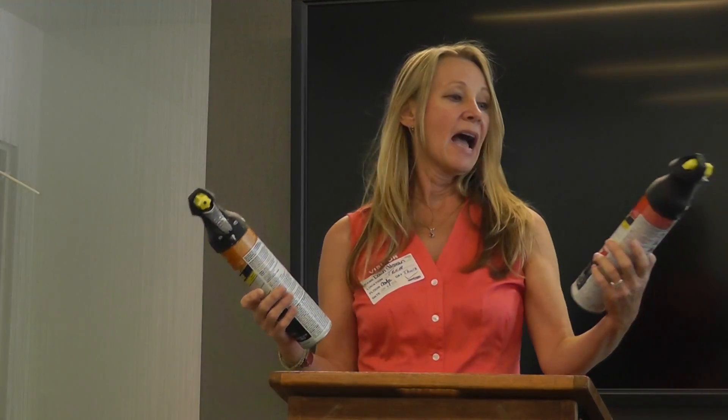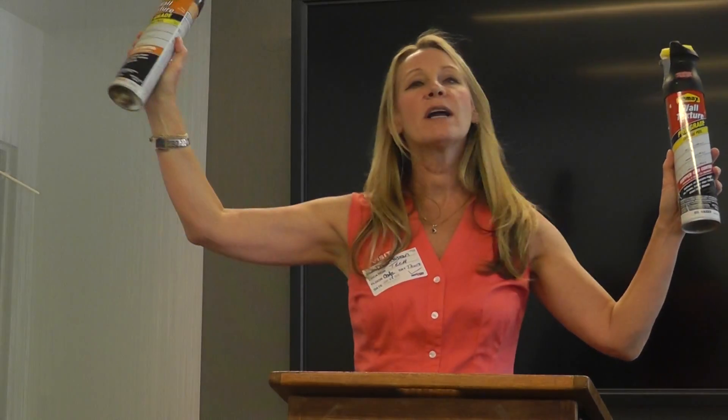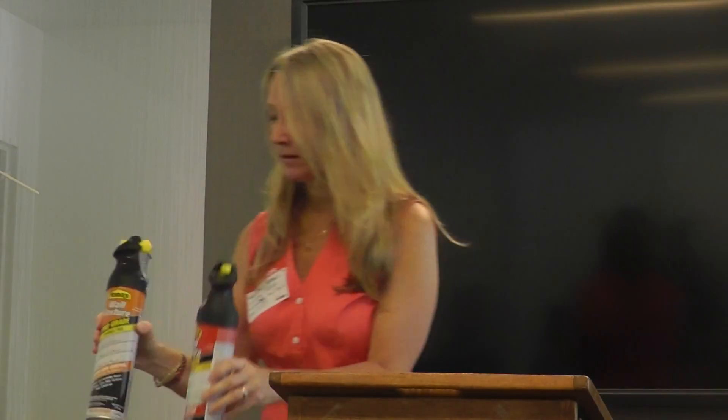Here's the magic stuff. These are the two that I normally use. I like the HOMAX brand. One is water-based — it's orange. And the second one is oil-based — it's red. I've had a lot more luck with the water-based version.